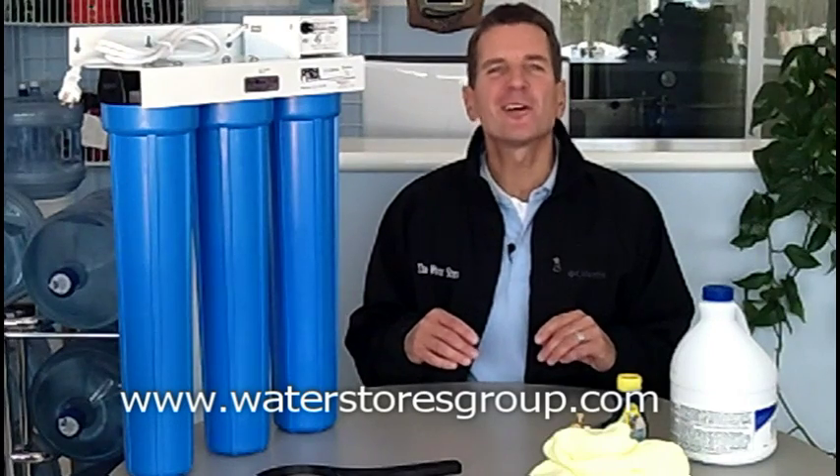You've got all your plumbing disinfected, the ultraviolet light will kill any bacteria coming into the system, and you're good to go. If you liked what you saw today, please check out our website at waterstoresgroup.com. I'm Gary Boitler from The Water Store in Midland, Ontario — thanks for watching.